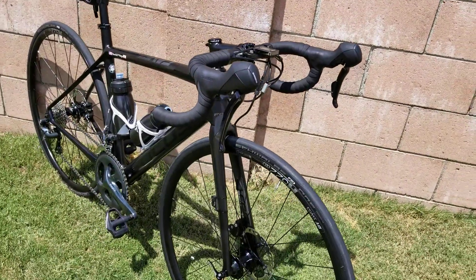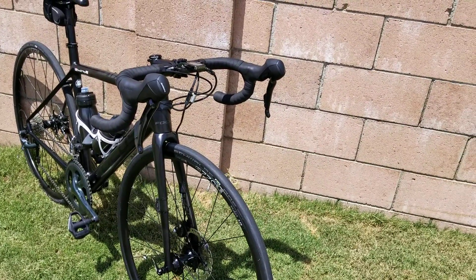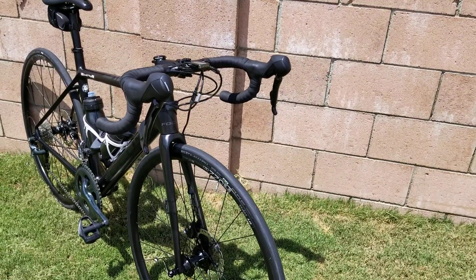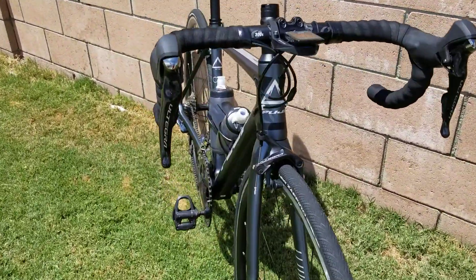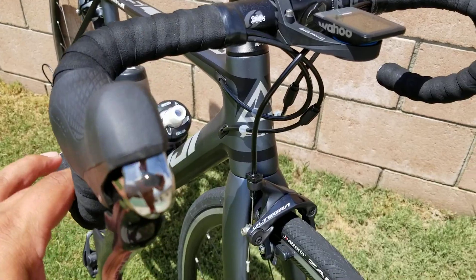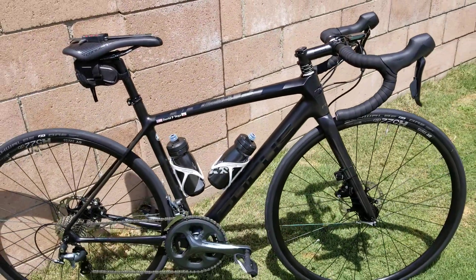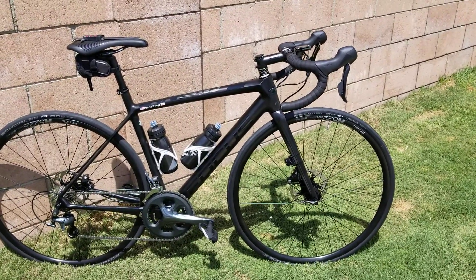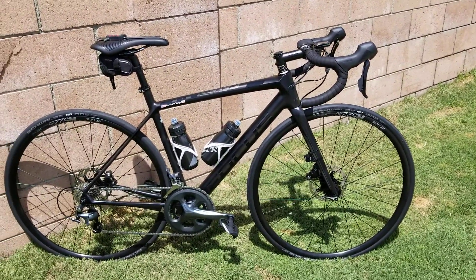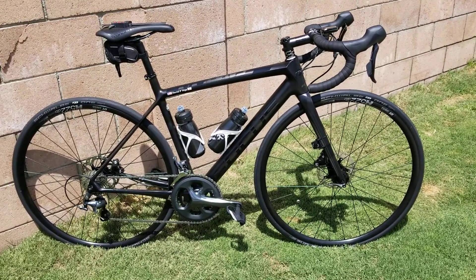I wasn't a big fan of disc brakes on road bikes — you guys know I have them on my Synopsis but they're mechanical, and I still felt my rim brakes were smoother. The Ultegra's are silky smooth. But after riding this bike today, I took chances I normally wouldn't take, and this bike was so much quicker on the descent — I could take it into a corner and just lightly touch my brake.